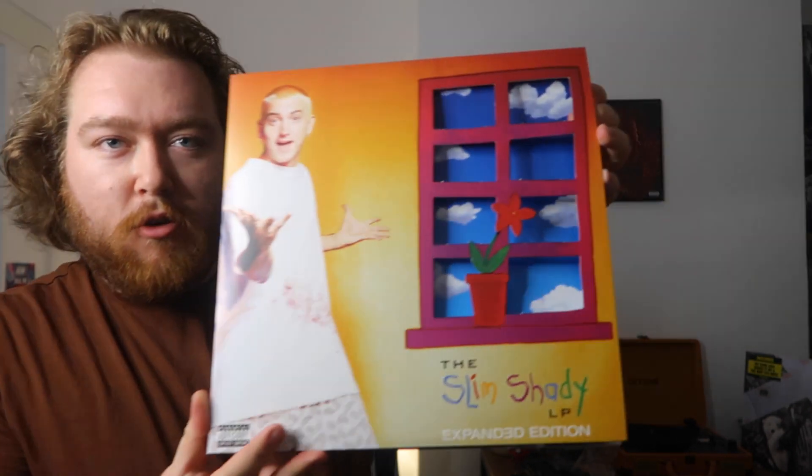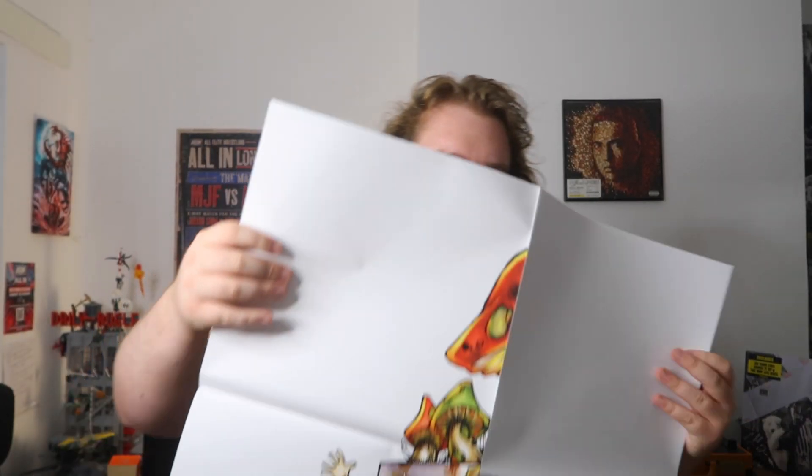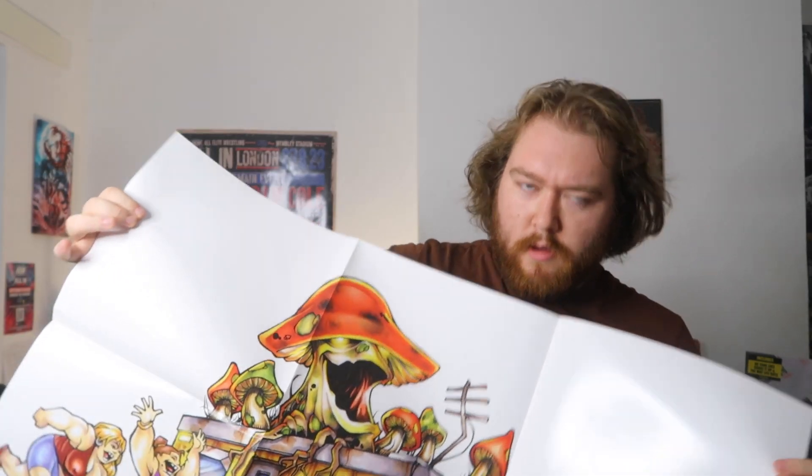It's actually 3D — you can pull this out, which has a disc in it, and the window effect is what these inner sleeves actually are, which is really creative. The inside is blue sky, which fits the cover but goes against the dark purple theme of the album. There's also another poster — the exact same one as in the expanded edition.